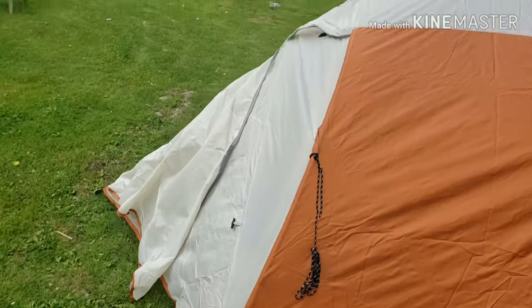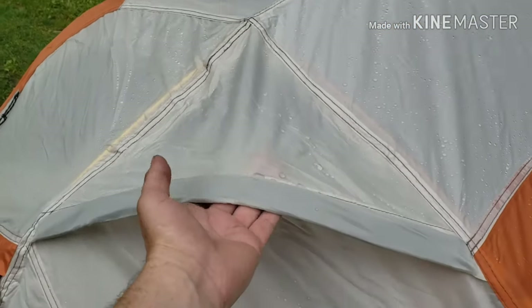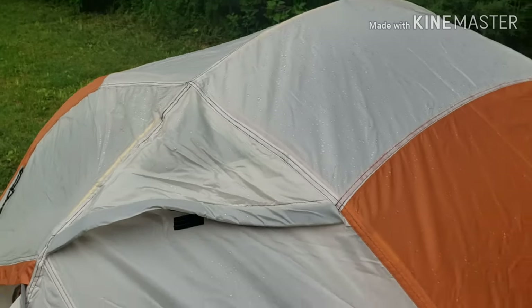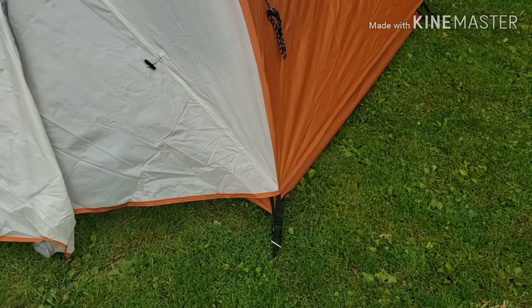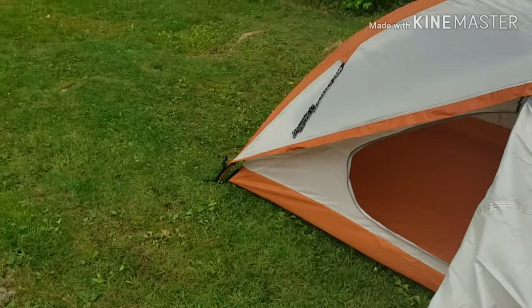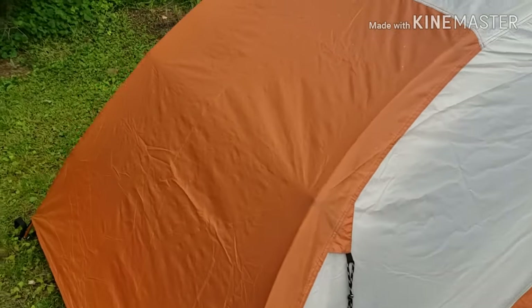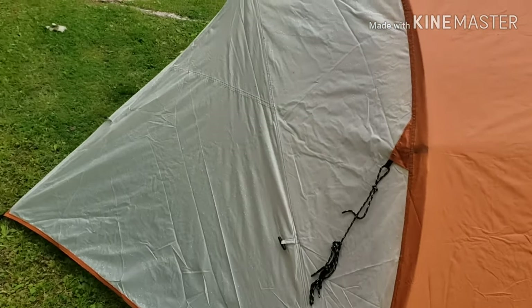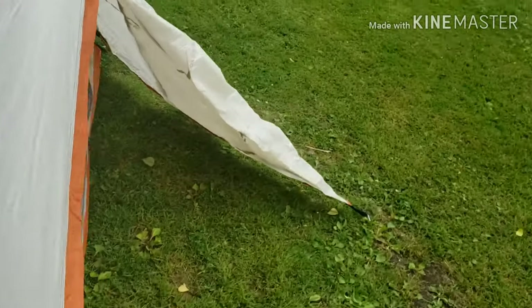It's got dual vestibules, and it's got vents that don't stay up — you have to put a stick in there. A lot of companies do that; I don't know why. It's got cheap stakes because it's an Ozark. I don't know what it is with Ozark and cheap stakes, but they love them. We've got some rain coming, so I'm going to do a rain test — that'll be part two.